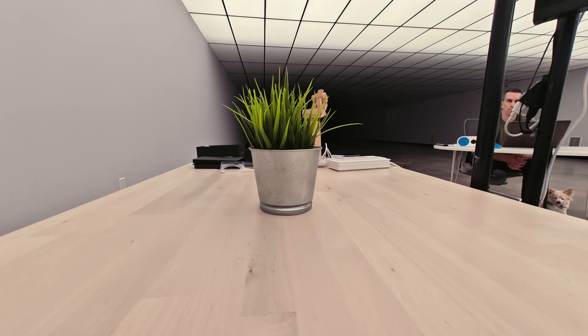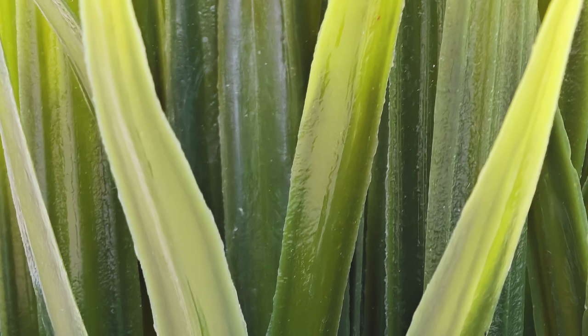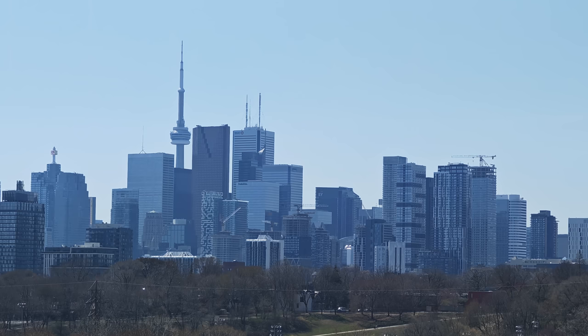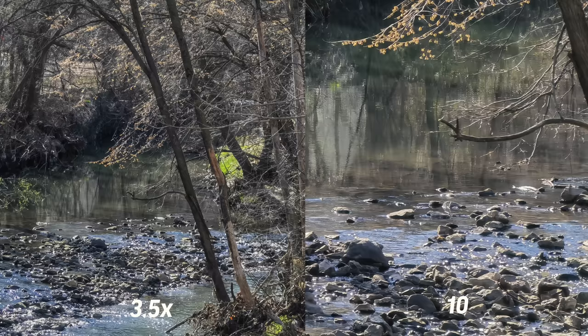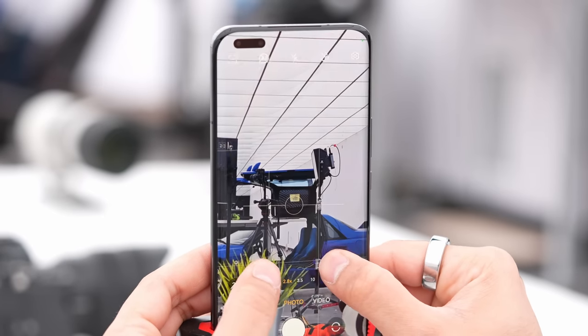Starting at standard 1x, 0.5x pulls us out quite wide, and 10x gets us in big time. The camera versatility here is pretty substantial — going from wide to standard to 3.5x to 10x is some pretty substantial reach. The reason they're writing '100x' on the back is they believe you have enough resolution to keep going beyond optical. The actual optical zoom is 3.5x, and in standard photo mode you can keep zooming digitally to 100x. Each of the three sensors — wide, ultra-wide, and zoom — is 50 megapixels, so there are lots of pixels to work with.